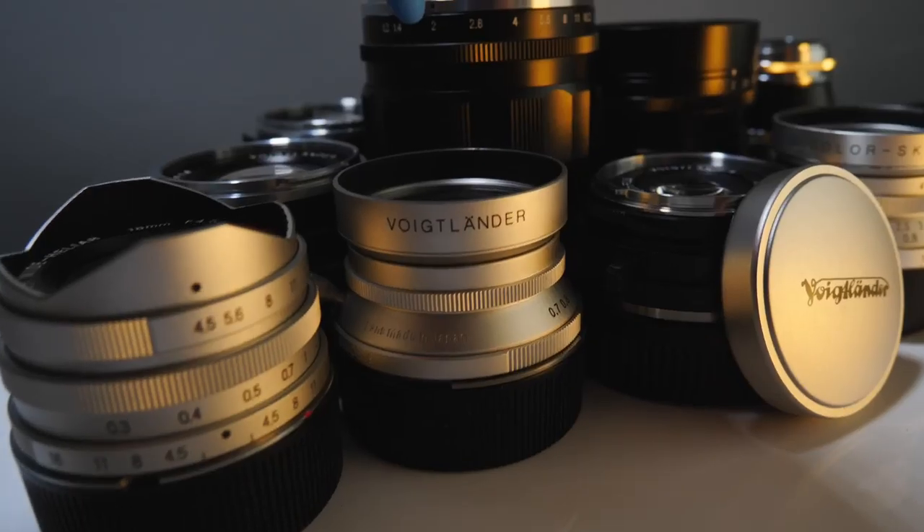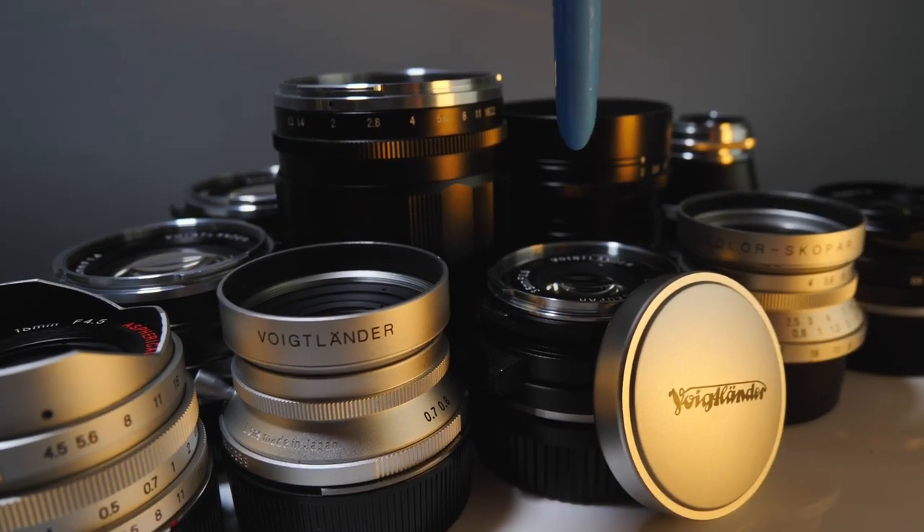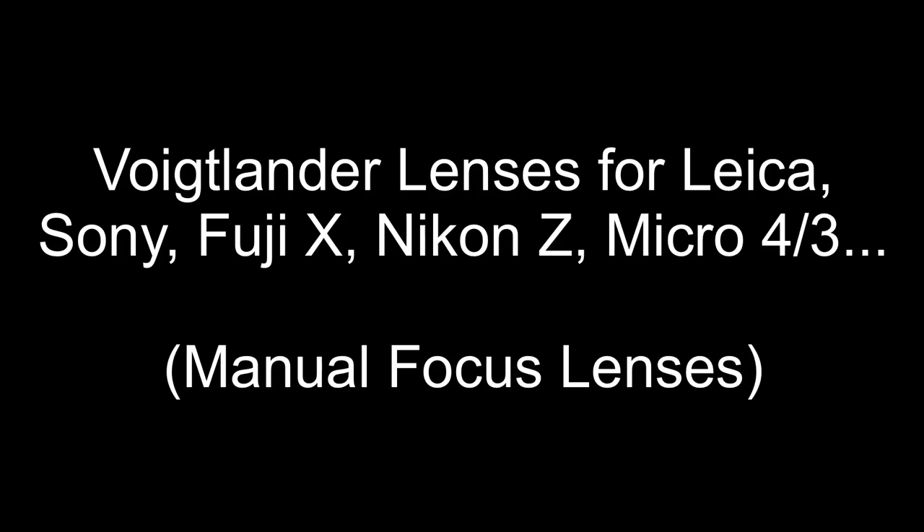My challenge to myself is 10 lenses in 10 minutes. Hello, welcome back to the channel. I've got a busy one for you today — my challenge is 10 lenses in 10 minutes after the introduction, so don't start the clock yet. Followed by 5 photographers in 5 minutes.